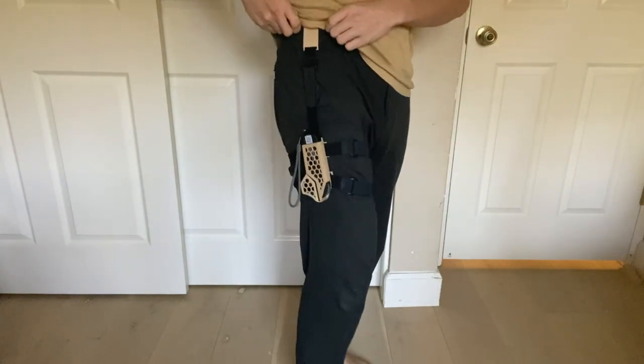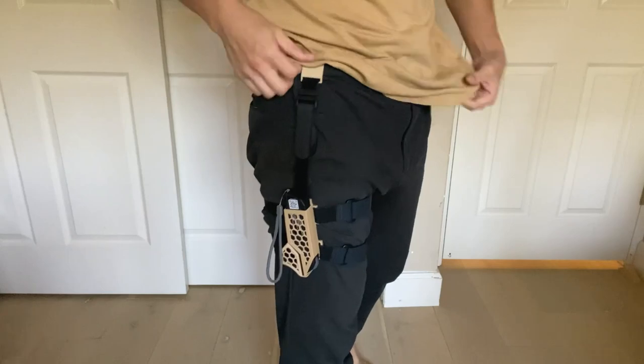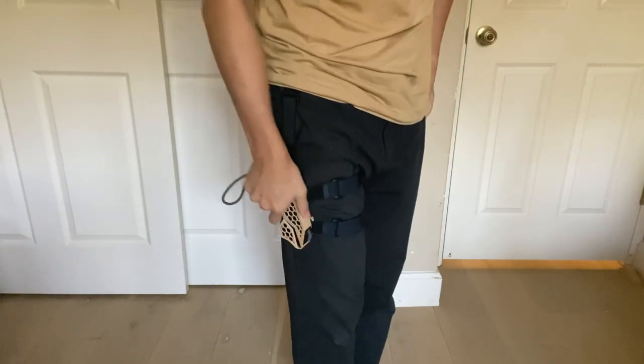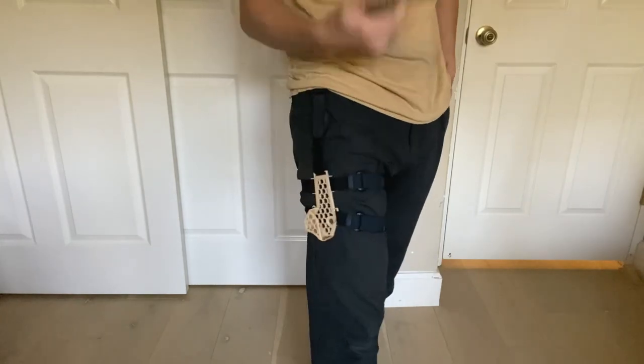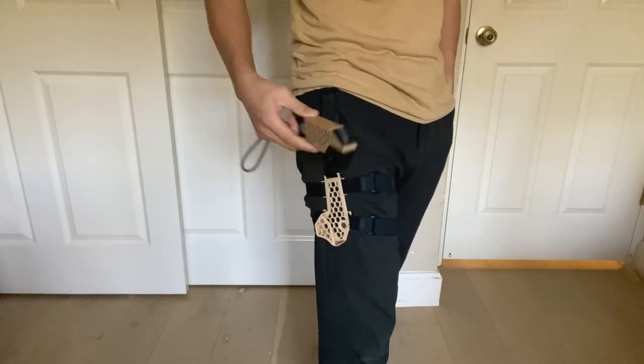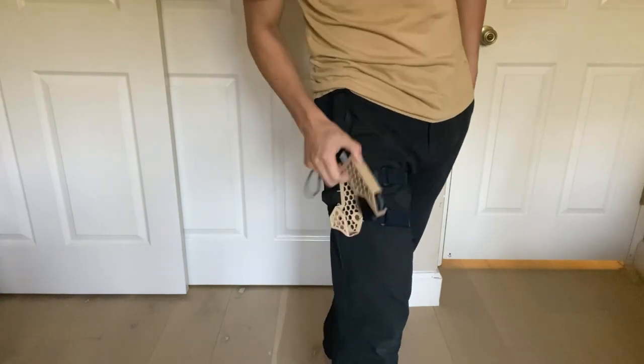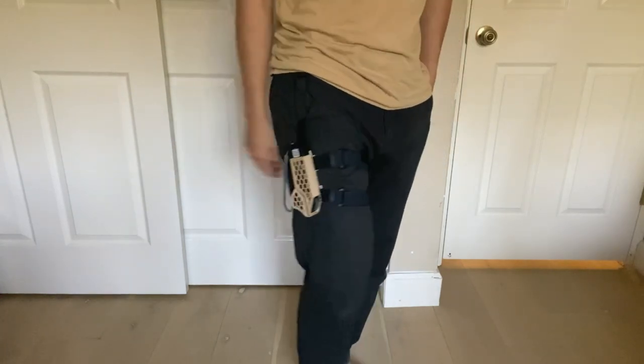It fits super well and it's really comfortable to wear. The action is really smooth — the magnet pulls the remote in really smoothly and nicely. I really like how it turned out.